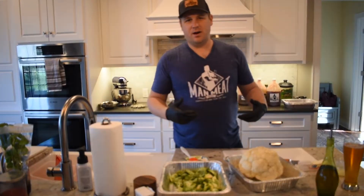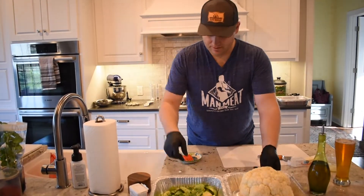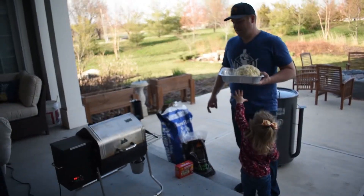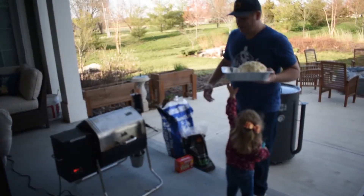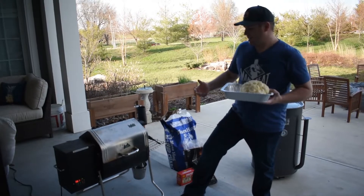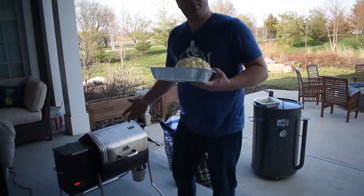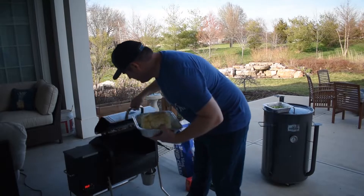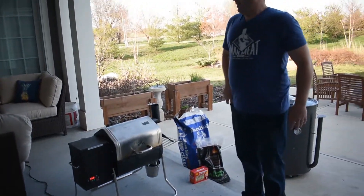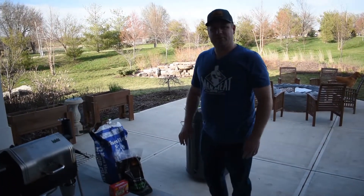The cauliflower is probably going to take about 45 minutes — it's a pretty big one, might take a little longer. The cauliflower is going on the GMG. I'm running Lumberjack 100% Apple pellets. I've been using Lumberjack and really like that pellet — seems to be a pretty good flavor with not a lot of filler. I'm trying to get the temp up to 425°F. It's right at 6 o'clock, so we're going to let that go for 45 minutes and see what it looks like.